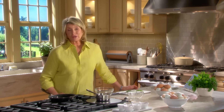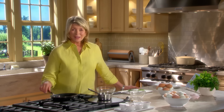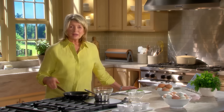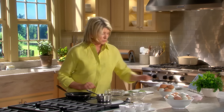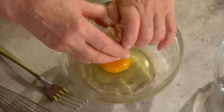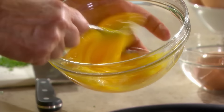An omelet is a really simple, satisfying meal that you can enjoy any time of day — it's my go-to meal when I get home kind of late. Making an omelet does involve some practice, but once you master the technique, it's a delicious way to enjoy eggs. I like to use three eggs in a smallish seven-inch pan, and I vary the fillings depending on what I have. Today I have fines herbes — a combination of chervil, tarragon, parsley, and chives. Break your eggs: three eggs will be just perfect for this size pan. Break the eggs up very well to incorporate lots of air — this is how you get a light, fluffy omelet.